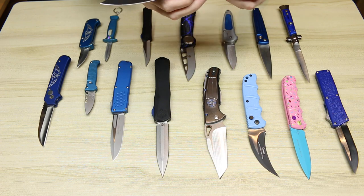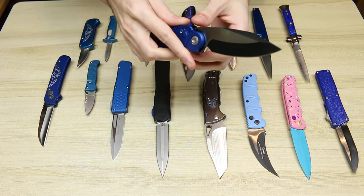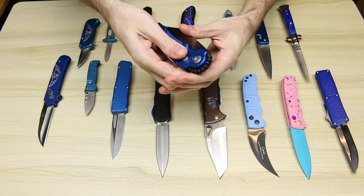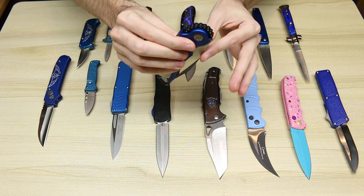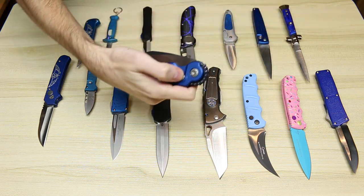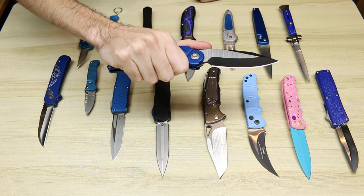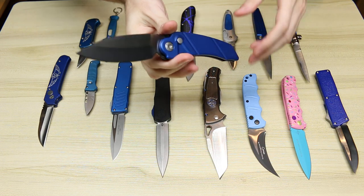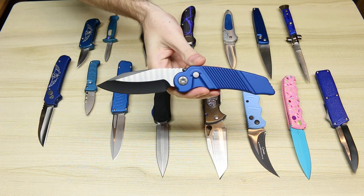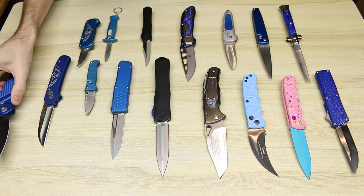First we have the Guardian Tactical or Ratworks MRX. This is a chain-driven auto, which is a very unique design. When we close this, you can see there's a chain that runs around the spine that actually connects to the spring in the handle — press the button and that chain pulls the blade open. Blue handle, two-tone blade — probably my favorite combination on a knife.